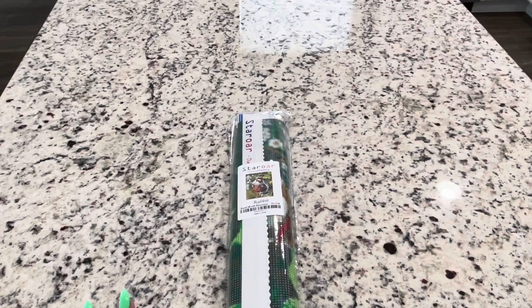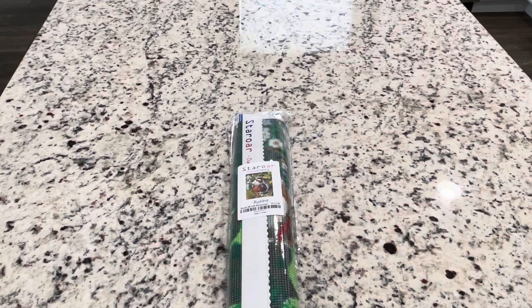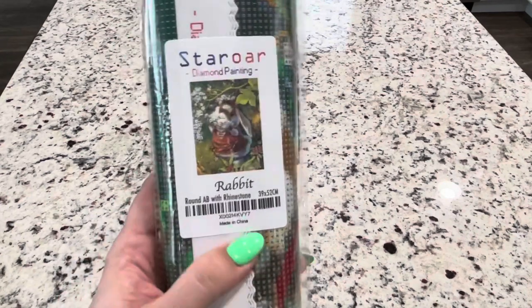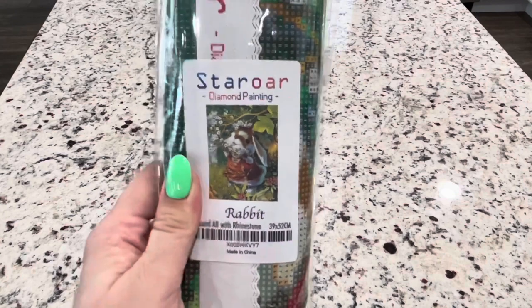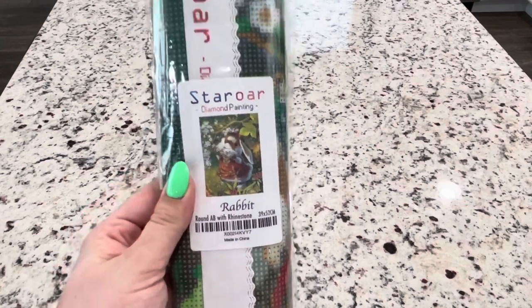Hey guys, it's Lindsay with Emeralds and Fairy Lights. I'm here with an unboxing for a star painting. This one is not necessarily a new one — I think it's an older one. It's called Rabbit. I think it's pretty cute, and I was looking for something that was going to be cute and small, a snack for Easter.